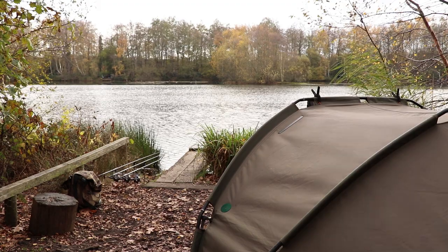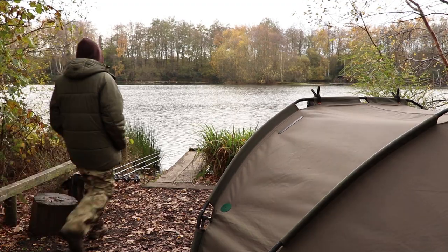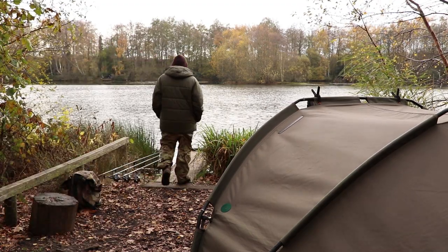Hello there. As you can see from the birch trees around me, we're down at one of my favourite venues, Frimley on the Surrey and Hampshire borders. And really we'll talk about one of my favourite rigs — the Hinge Stiff Rig.